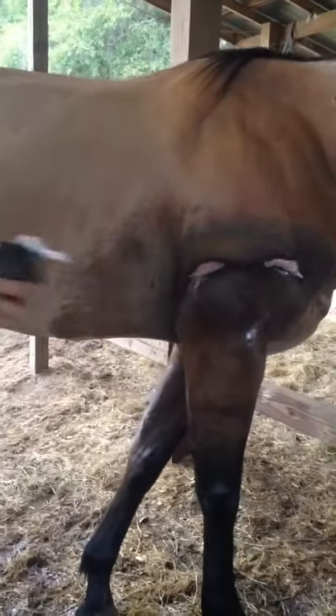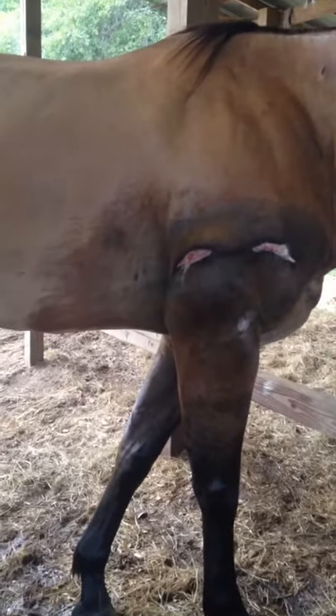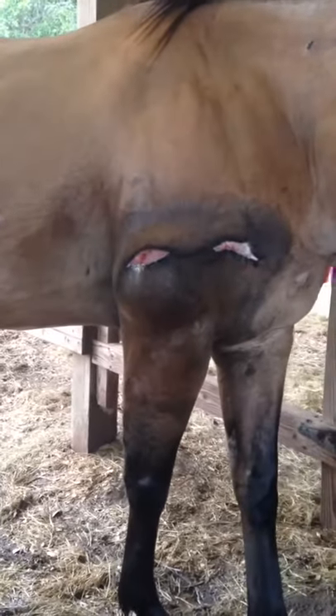The first thing that we've been doing when we come out — Brownie, stand — is hitting it with some peroxide, because that'll help a lot to debride the wound and get a little oxygen going in there.